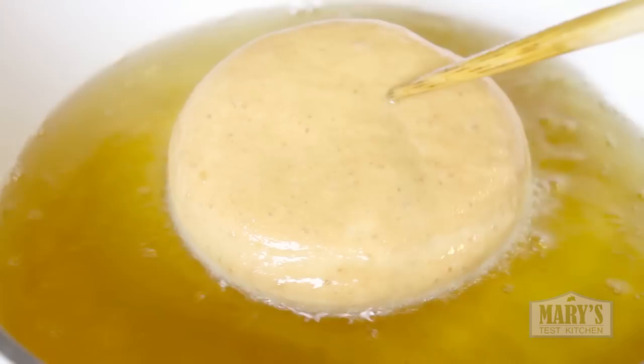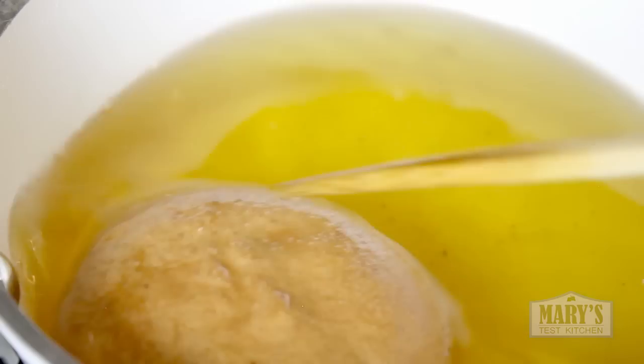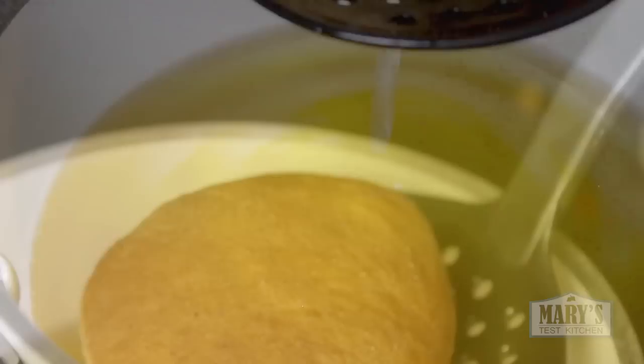In about 45 seconds to a minute, the bottom should be golden brown and you can flip it. The other side should only take about 30 to 45 seconds and you can remove it. Let the excess oil drip off, then place it on a paper towel lined rack — maybe use more than what I have there; that was my last piece of paper towel.